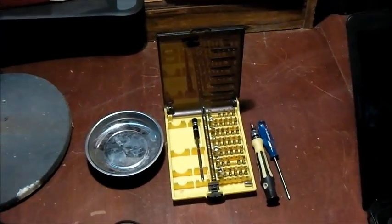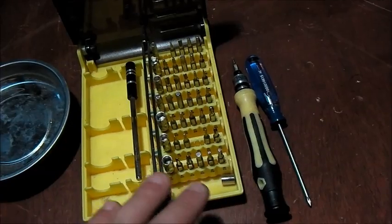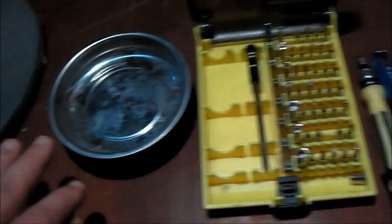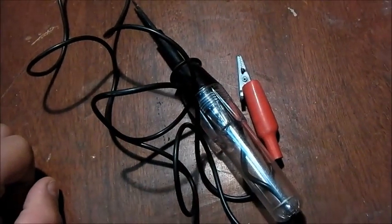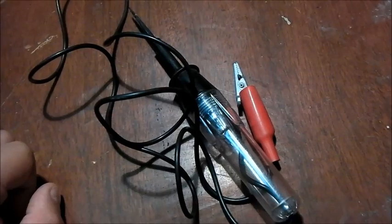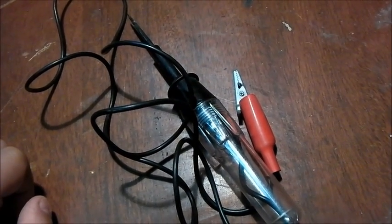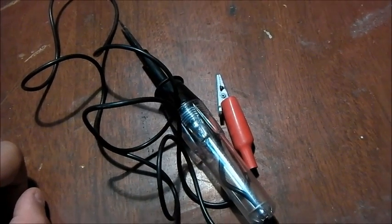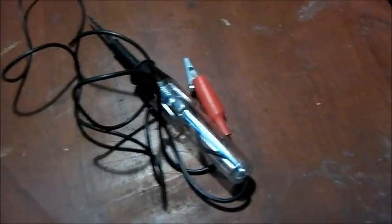Here are the tools I recommend having on hand: a screwdriver kit with multiple pieces so you get the right fit for your screw, a magnetic screw tray so you don't lose any of your screws, and if you can find one of these — you might find them at Home Depot or Radio Shack — this is a power supply tester. Let me show you how this power supply tester works.